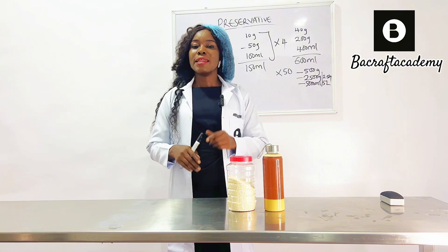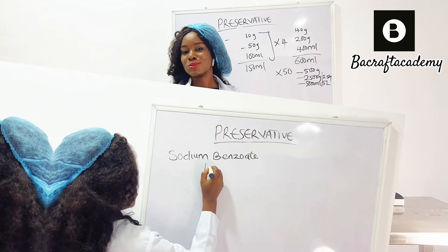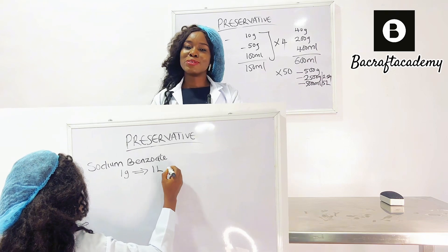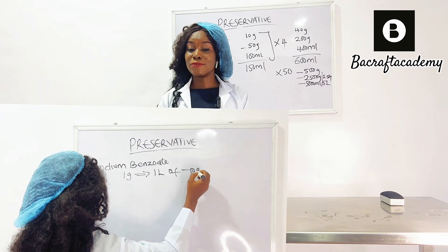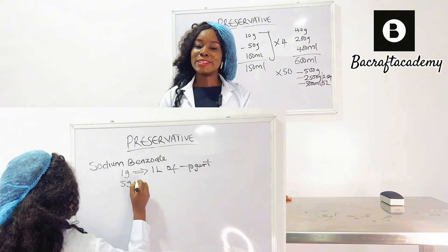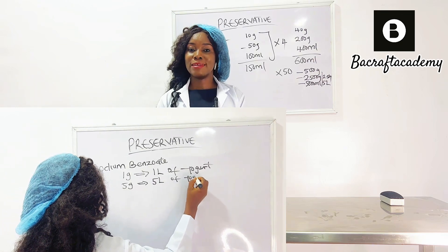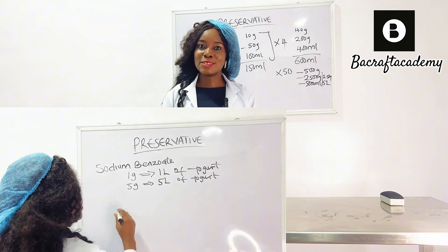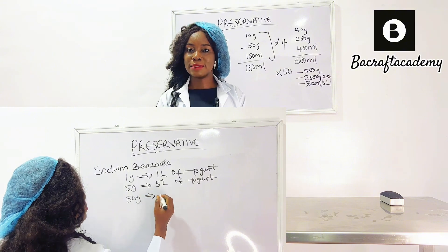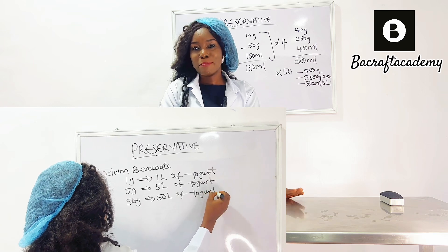The rate of application for sodium benzoate is one gram to one liter of yogurt. When your yogurt is ready, you measure out — assuming you made one liter — you weigh one gram of sodium benzoate on the scale and incorporate it into your yogurt. So if you are making 10 liters of yogurt, you are going to add 10 grams of sodium benzoate. It's as easy as that.